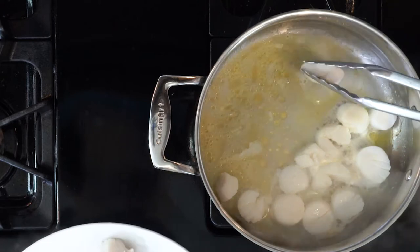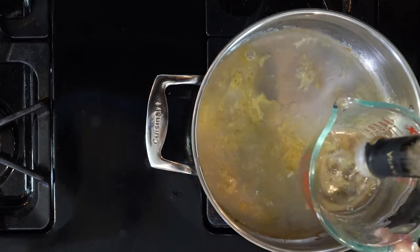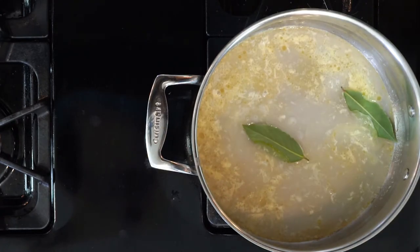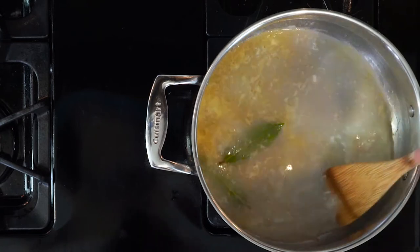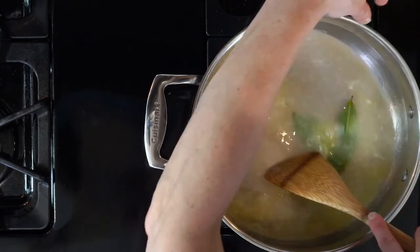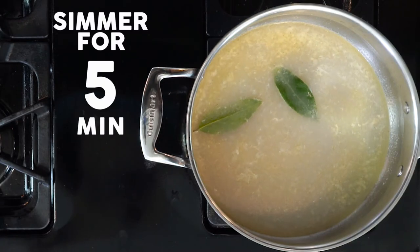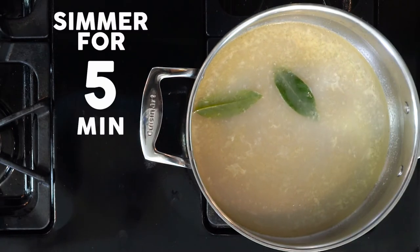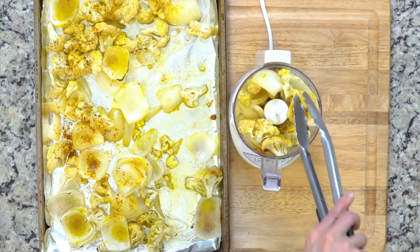Turn the heat down on the pan in which you cooked the scallops, then pour in the lemon juice, white wine vinegar, water, and bay leaves — being careful of the steam. Use a wooden spoon to loosen up all the bits from the bottom of the pan; this is called deglazing. Simmer the liquid for about five minutes before using it for the next step, keeping the rest on low until ready to serve.